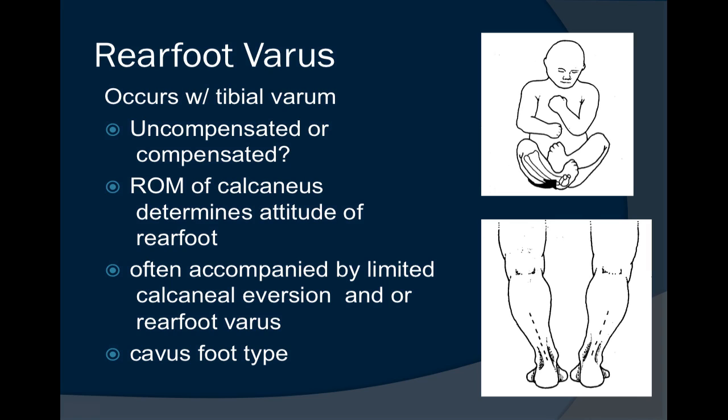If they can get the first ray down only a little, it is said to be partially compensated. If they can't get it down at all, it is said to be uncompensated. It's the uncompensated conditions that often cause a forefoot varus deformity, and often a cavus foot type.